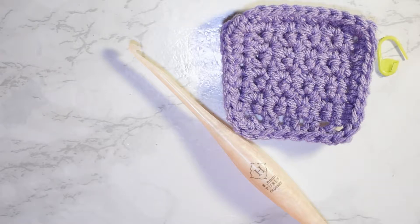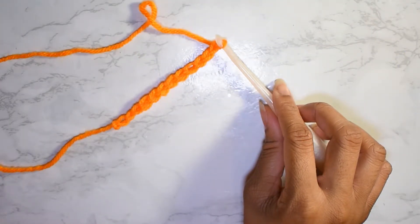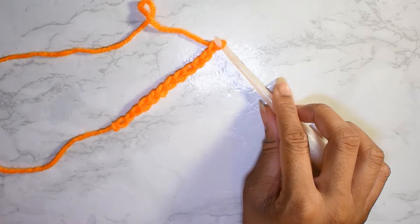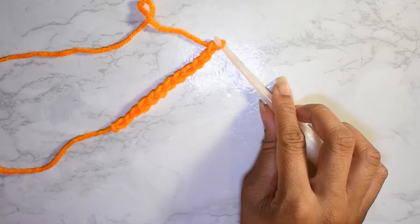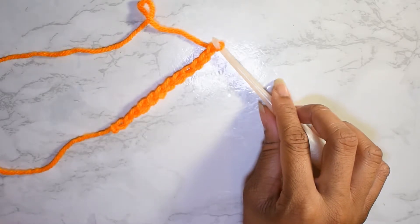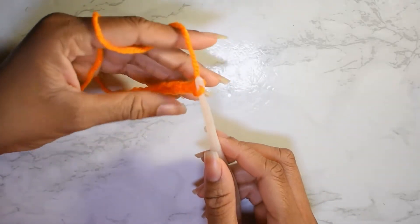Without further ado, I'm gonna jump right in. To get started with the stitch, you're gonna want to chain in multiples of two. Here I have already done my chain — I've chained 12 — so I am ready to get started with row one. For row one, we are going to single crochet in